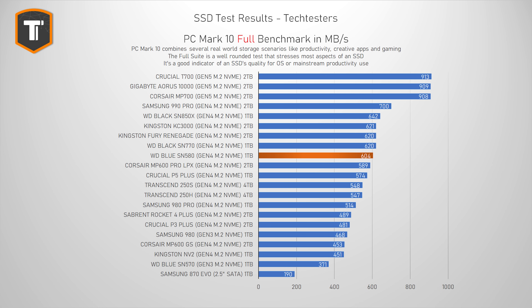Let's see the full PCMark 10 suite, which imitates a more serious, more intense, and more constant use of your system — a great benchmark if you're looking for a new main drive or running applications that are heavy on the SSD. The SN580 dropped a few places here, but it is still in a great spot for a cheap drive. The SN770 is only very slightly ahead, and while high-end DRAM-based drives like the 990 Pro, SN850X, KC3000, and Fury Renegade performed better, they aren't that far ahead. Many other high-end Gen 4 drives like the Corsair MP600 Pro, Crucial P5 Plus, or Transcend 250 are still behind it.